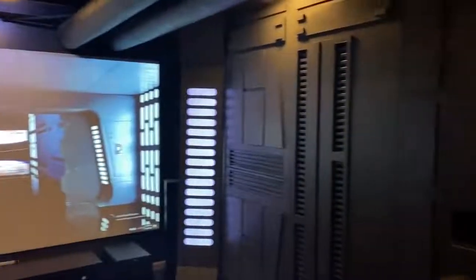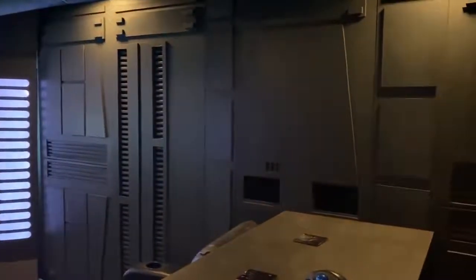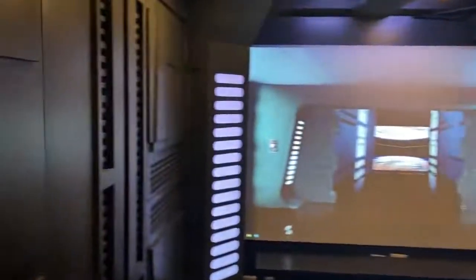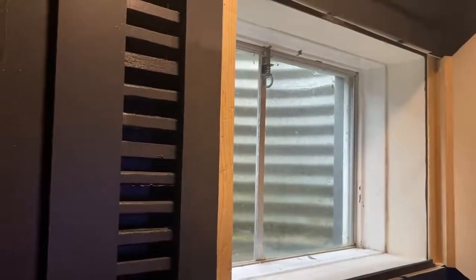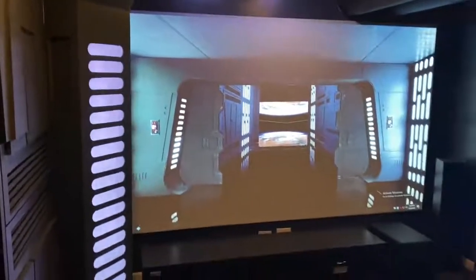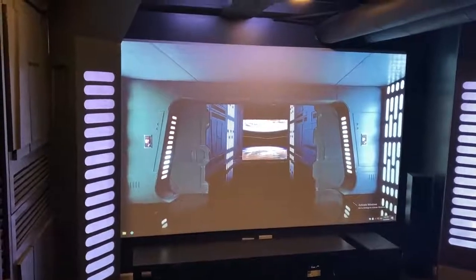Except for one spot — here — I wanted to make sure I still had egress. Since we are in the basement, I believe by law you have to have some way out in an emergency, so that's there with some hinges. The screen is just some two-by-fours put together and the material is from Carl's Place — that's the name of the company that makes the actual screen material, which I got from Amazon.